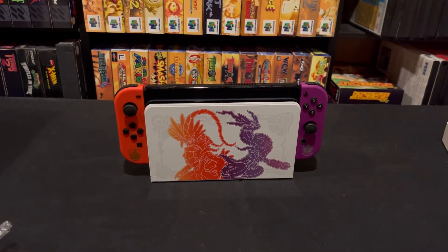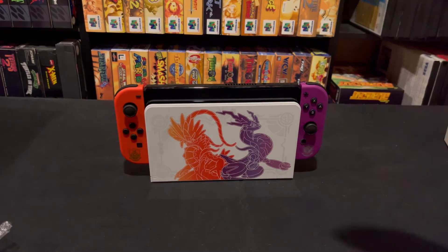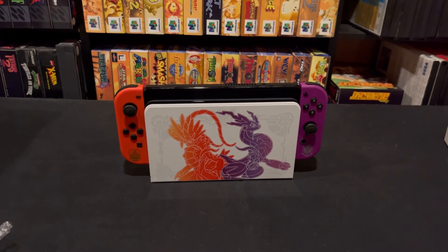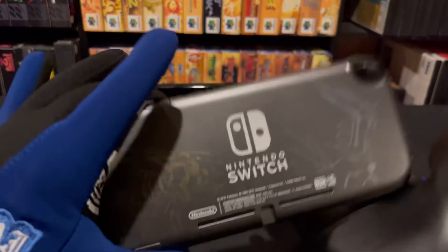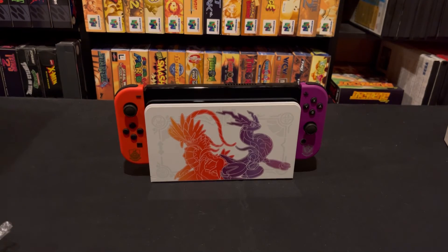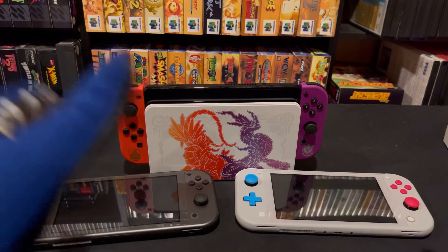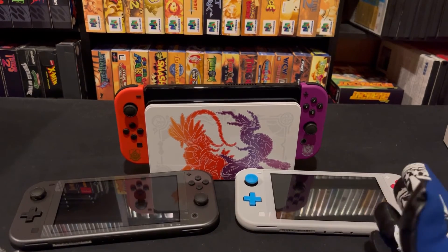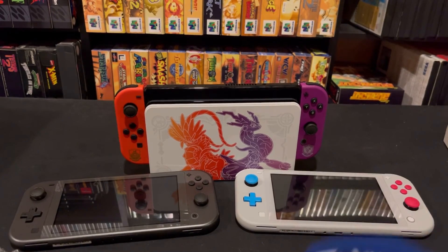I remember back in the DS and 3DS days, specifically the 3DS, where they had some really nice special editions. I can't wait to see what more they're going to do — I would say there's going to be more Pokémon games, so hopefully more special editions come out for Pokémon and we get some really cool ones continuing that trend. I really like what they did here and I hope they continue doing this kind of thing instead of just doing the same thing every year. That will be pretty much it for today — let's get all of them in one shot here. Look at that — a family of Pokémon Switches. I'm just missing the one, the Let's Go. Let me know what you guys think — are you excited for this? Are you picking one up? Let me know in the comments below. I've been StationX, and I hope you guys have a wonderful day. Bye.